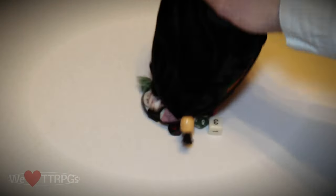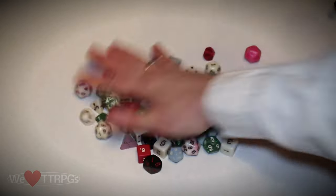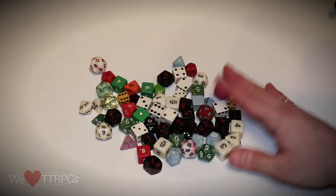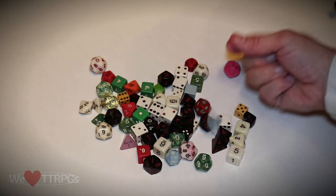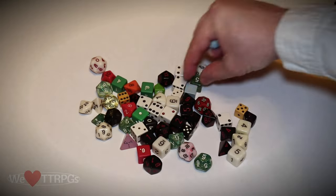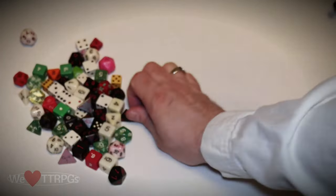I still have a lot of my original dice from the 80s, but I think I'd get pretty sad if I thought about just how many I've lost over the years. Here's my little vintage collection. Here's my original blue set with the do-it-yourself crayon-filled numbers. I'm sure I've lost far more than the number I still have.